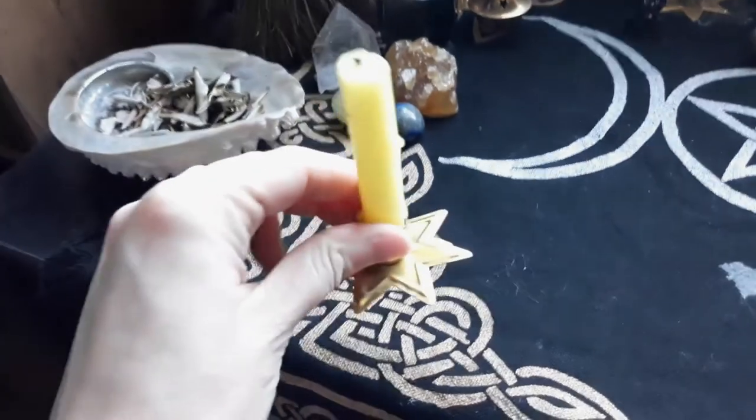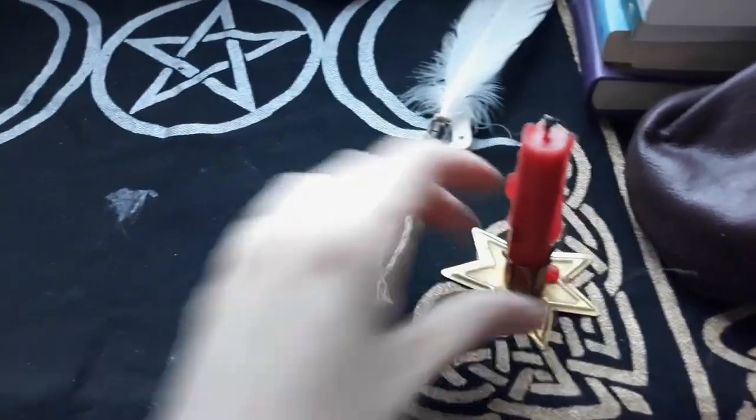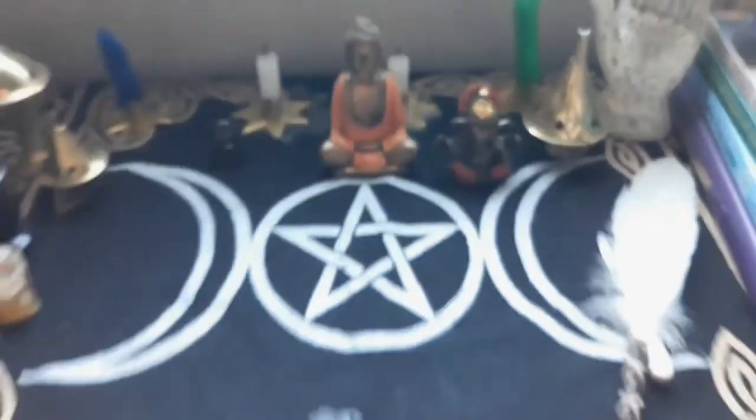I have a special place for these candles. Air to inspire. Fire my desire. Water my healer. And earth my church. I do a lot of candle spells, so I use these a lot.